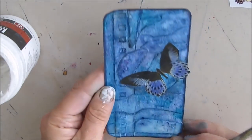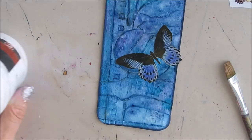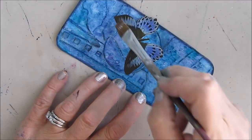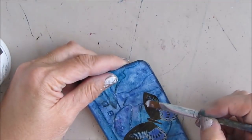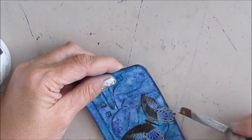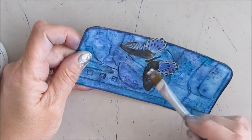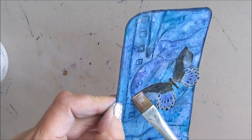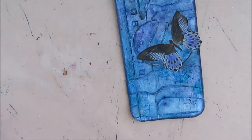I'm kind of liking that. The matte medium helps dull down the shine from the magazine, which is a good use of it. I'm going to make sure I get it all matte — I don't want it to shine. I want the Mica powders that were in the sprays to provide the shine on this one. I'm really liking the texture that was created here.